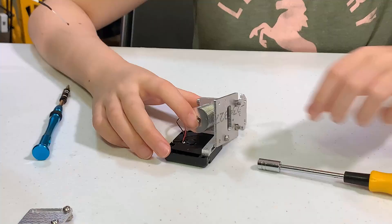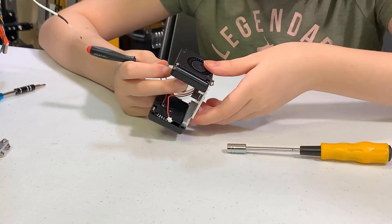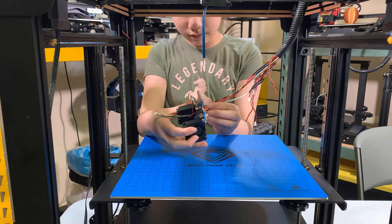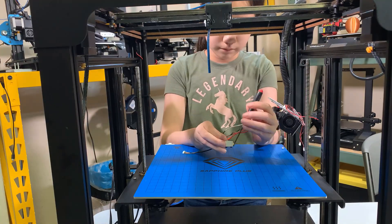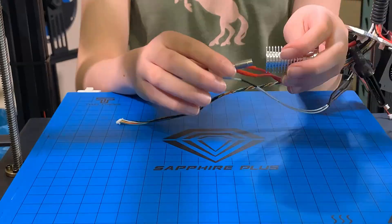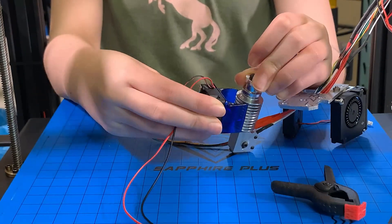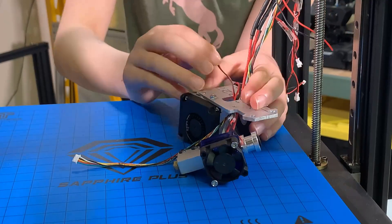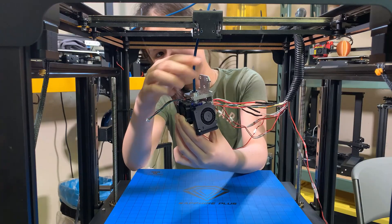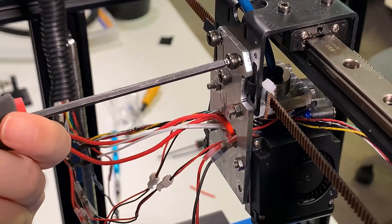First, I will attach the two part cooling fans to the plate using the aluminum bar with a slot. Then I will run all the wires through the hole at the back of the plate, connect the thermistor and the heat cartridge to the Volcano heater block, and then screw back the heatsink with the heater block. Attach the heatsink cooling fan and run the cable through the same hole on the plate. Now we can push the PTFE tube back to the hot end, push it all the way through, and mount the plate back to the X carriage.